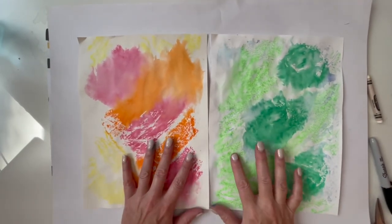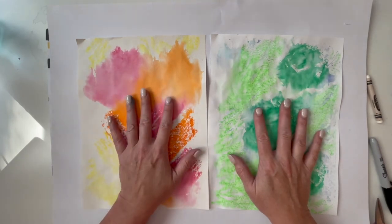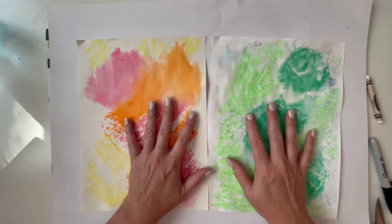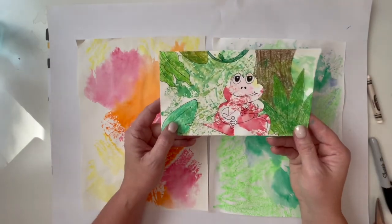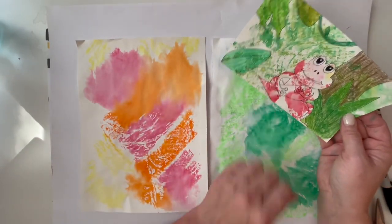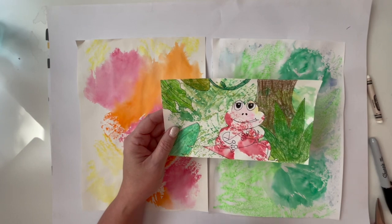Last week we made marker prints - one with cool colors and one with warm colors. You should have those today. If not, there might be some extra ones or we can use construction paper. We're going to make a cute little tree frog. I cut mine out of the warm colored papers and glued it to the cool colored papers, and added some drawings of a rainforest in the background.